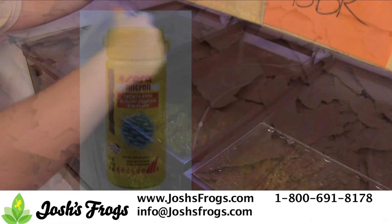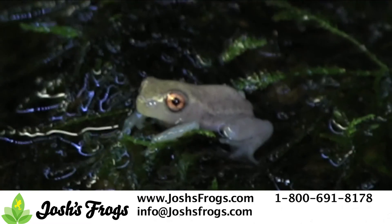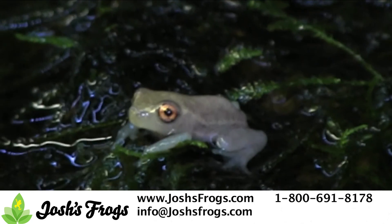We alternate between feeding Ceramicron, Brine Shrimp Flake, and Repashy Shrimp Soufflé once a day. When feeding Ceramicron or Brine Shrimp Flake, you may want to feed them twice a day. Make sure to remove any uneaten food the following morning. With this diet, reed frog tadpoles generally morph between 10 to 12 weeks of age.